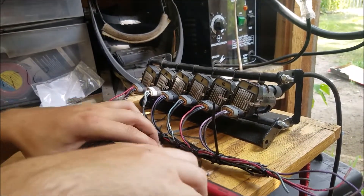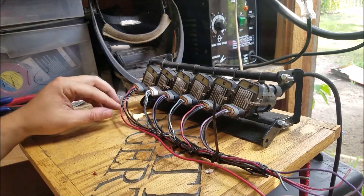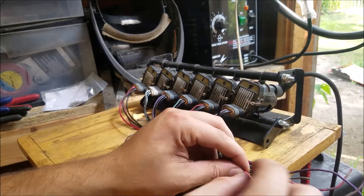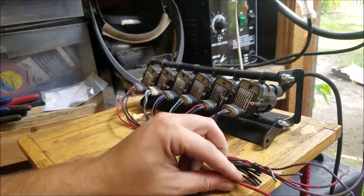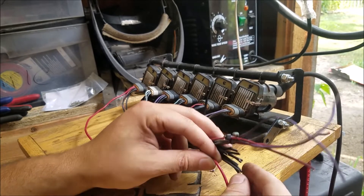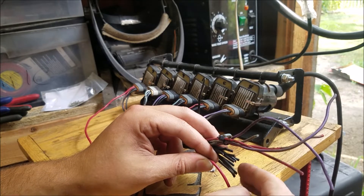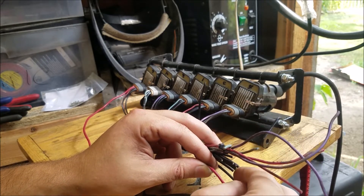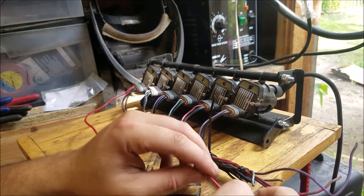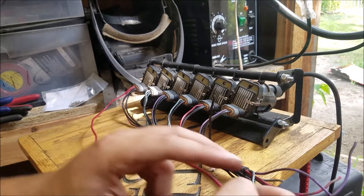We'll run it along and then cut them, routing them to right about here — or actually maybe a little bit further so we're not meeting up with the grounds. One ground has to go to the block and the other ground goes to the MicroSquirt. A buddy told me that's very crucial, otherwise you get back-feed noise. Very important. We'll cut this and do the rest, then we'll be back.